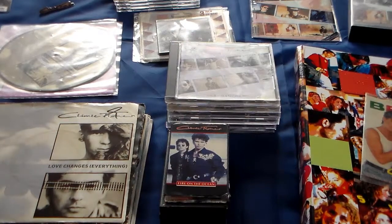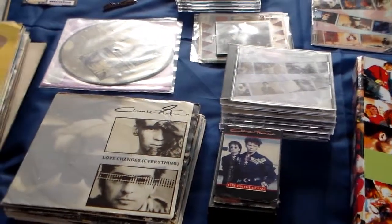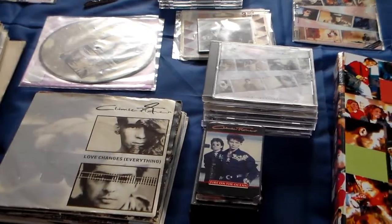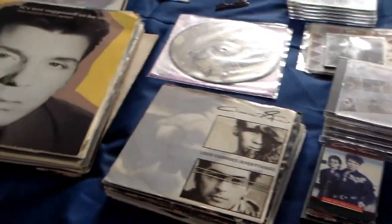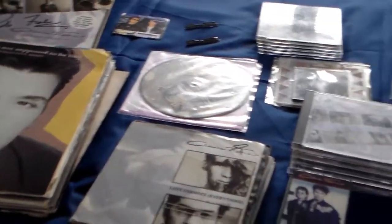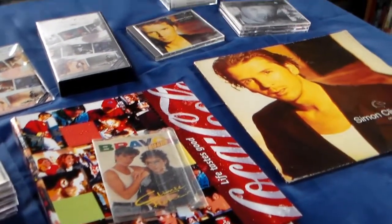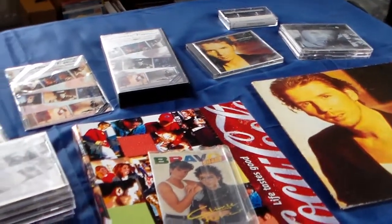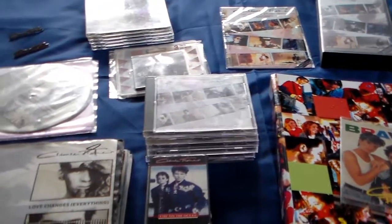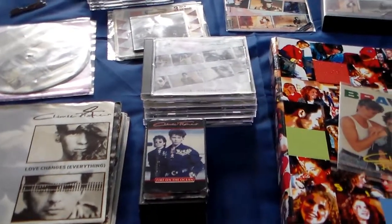Hello guys, welcome to my Climie Fisher slash Simon Climie collection. As you can see I've spread it all out on my bed. I can do a little overview and I'll go in depth in a minute. As you can see it's quite a lot, which I'm very happy about of course. So let's just dive right in.